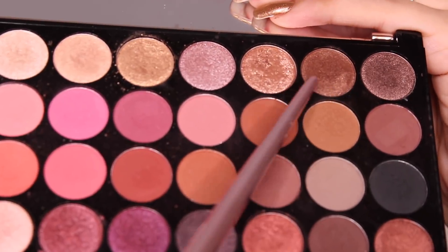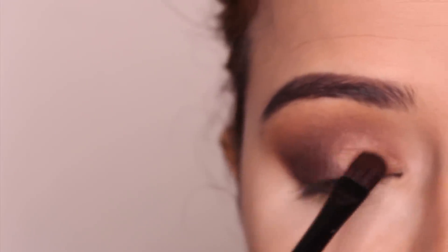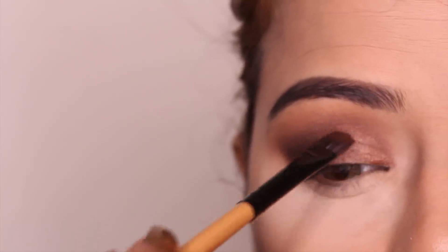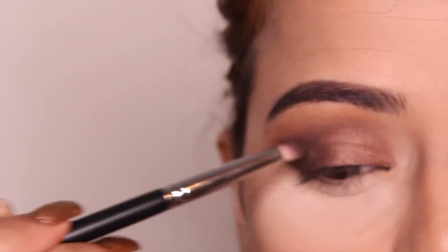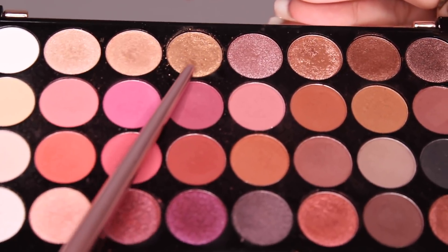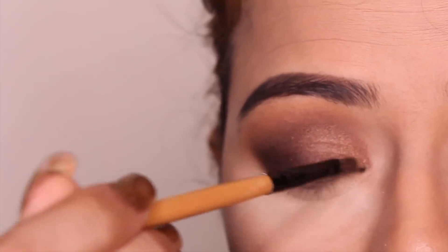Once that's done, I'm taking the metallic brown shade from the palette and with a wet brush, I'm going to apply it on the rest of my eyelid. To blend this nicely in the center, I've taken the dark brown shade and I'm lightly applying it where the gold and the brown meet. After that, I'm taking the stunning gold shade from the palette and applying it in the inner corners of my eyelid, blending it with the brown.